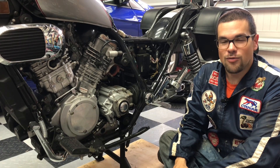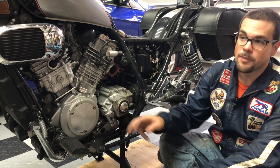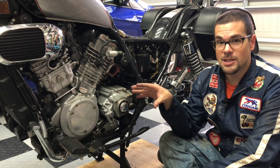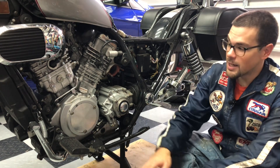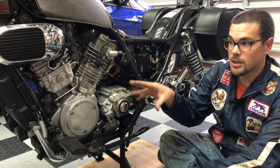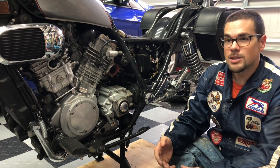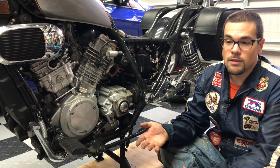A motorcycle's regulator and rectifier has two functions. First, it takes the electrical output from your stator and regulates that voltage to a nice steady roughly 14.5 volts, because that's what our charging system and all of the electrical components run off of. Next is the rectification — the output of the stator is AC current but our bike's electrical system runs off of DC, so that has to be rectified from AC to DC. Both of these components, the voltage regulation and the rectification, they cause heat.